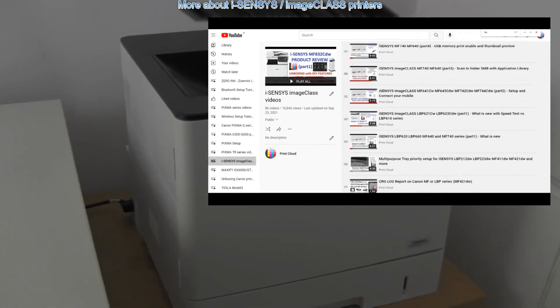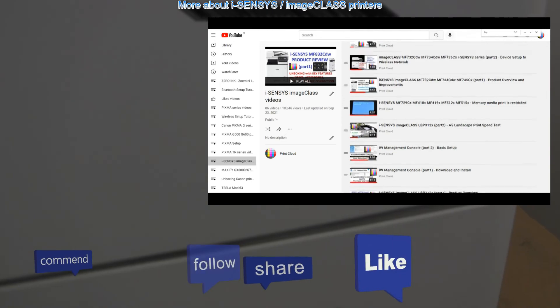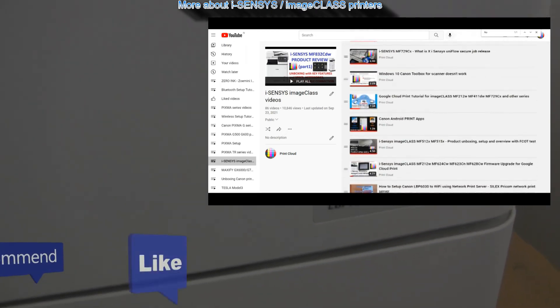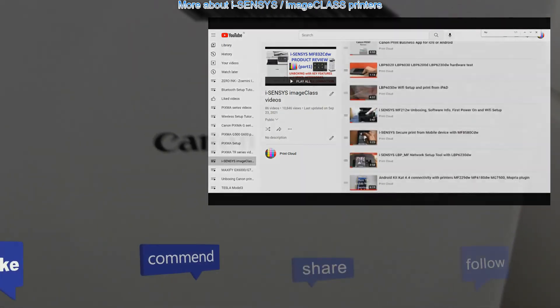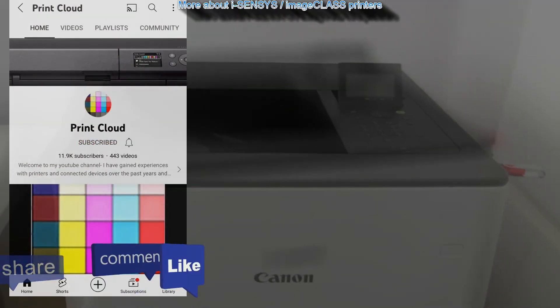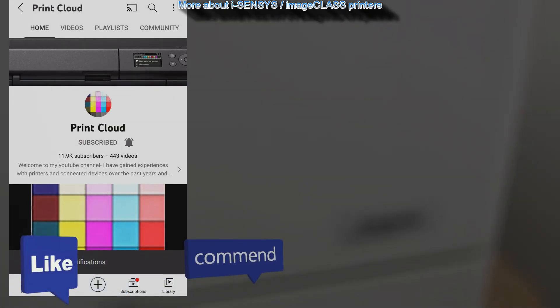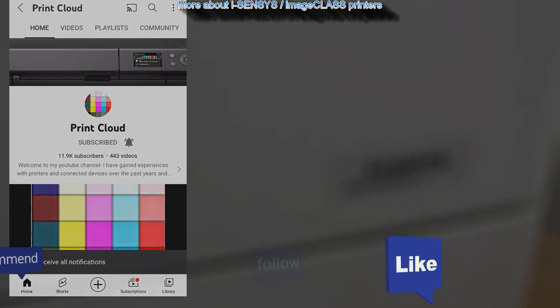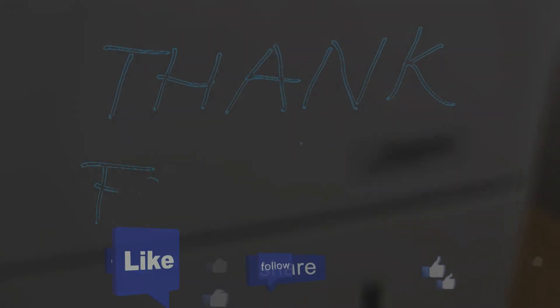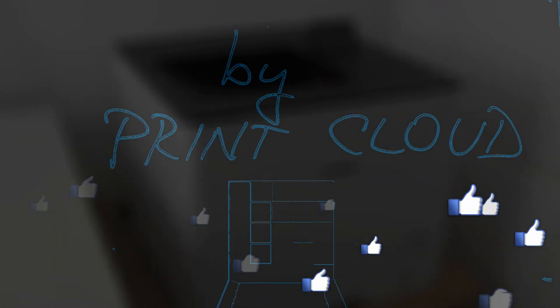Find more about Canon laser imageRUNNER or imageClass printers in the playlist on my channel. Feel free to comment, ask questions, and like the video if you find it useful so I can grow my channel and make more videos about printers. Do not forget to subscribe and turn on the bell if you want to be notified about my videos in the future. Thank you for watching and sharing, bye!